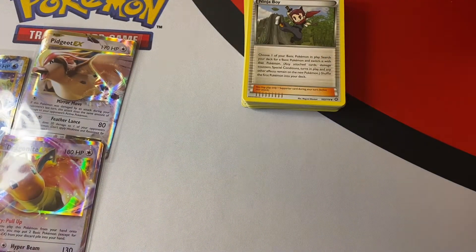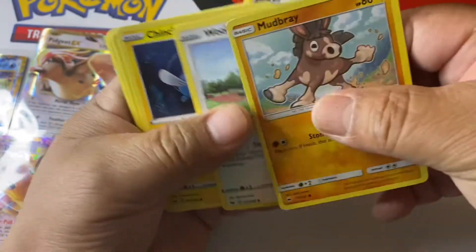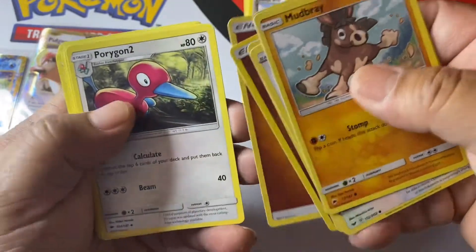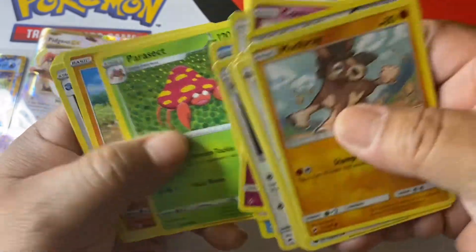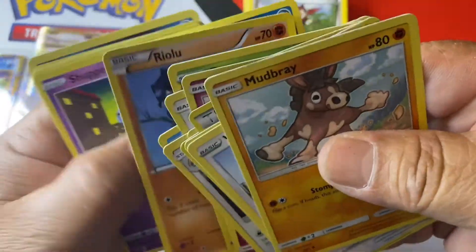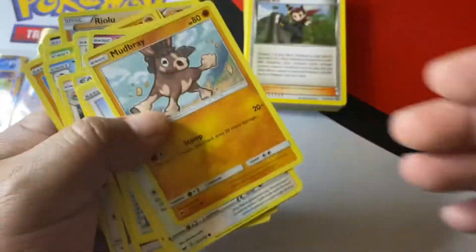Let's see what's on the other half here — Mudkip, Chikorita, a Child Heart Charm, Professor Letter, energy, energy, and a bunch more commons. Diglett.